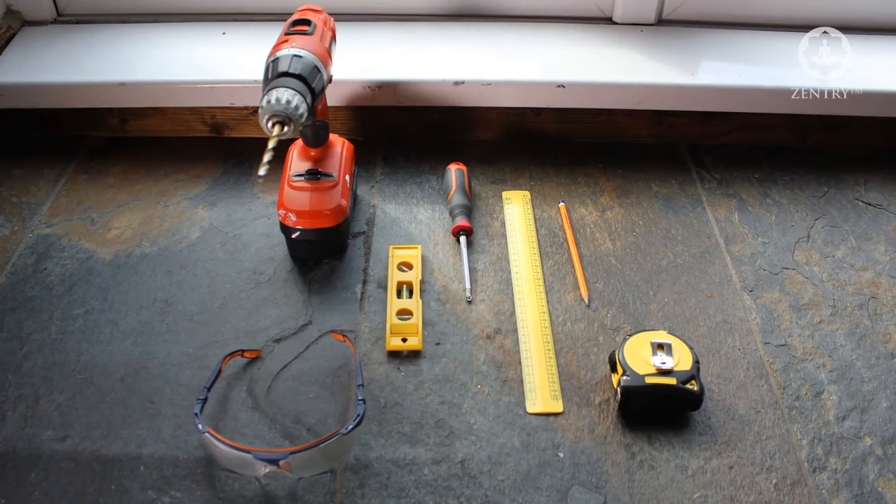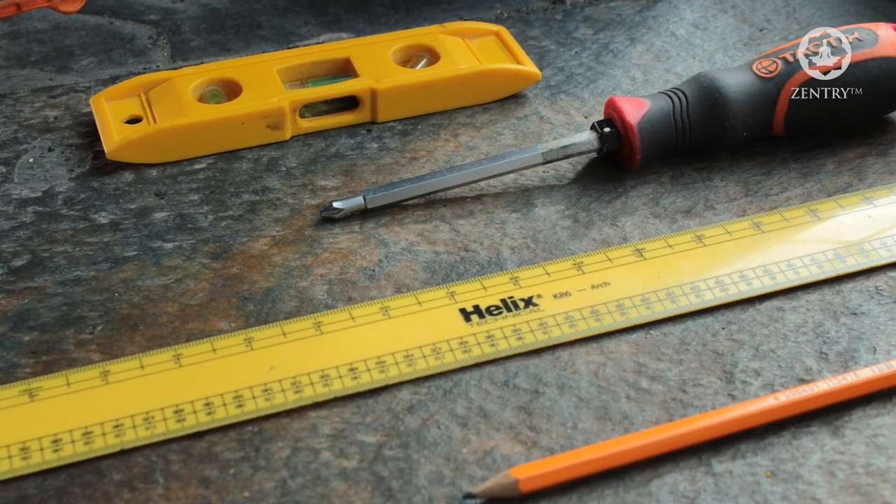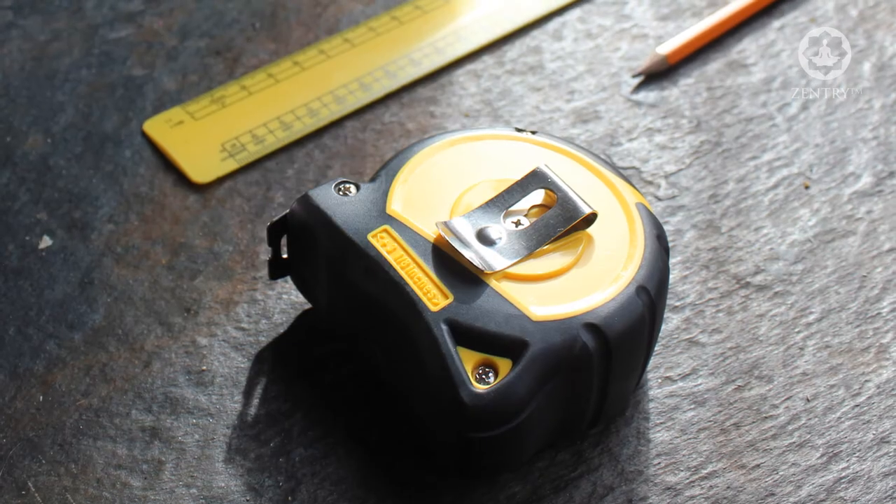We will now show you how easy it is to install the Burglary Buster 1 device. Firstly, you will need a drill, a 6mm drill bit, safety glasses, a Phillips screwdriver, a pencil, and a tape measure.